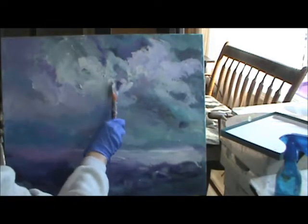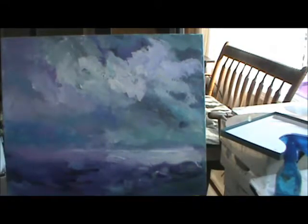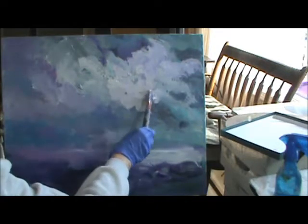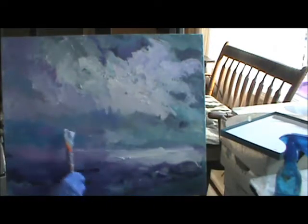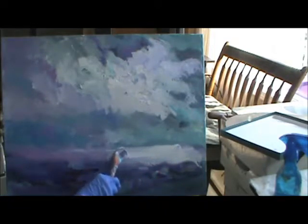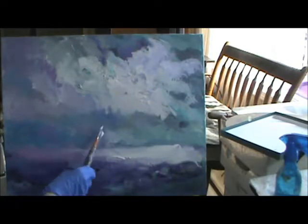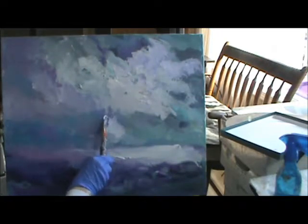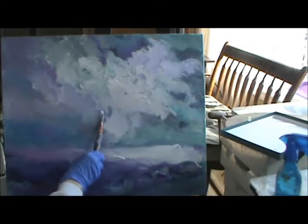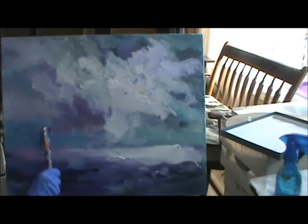Big white cloud right in here. And this is acrylic white. I want the light to shine like that. There's a little bit of closet in here, and on this side.